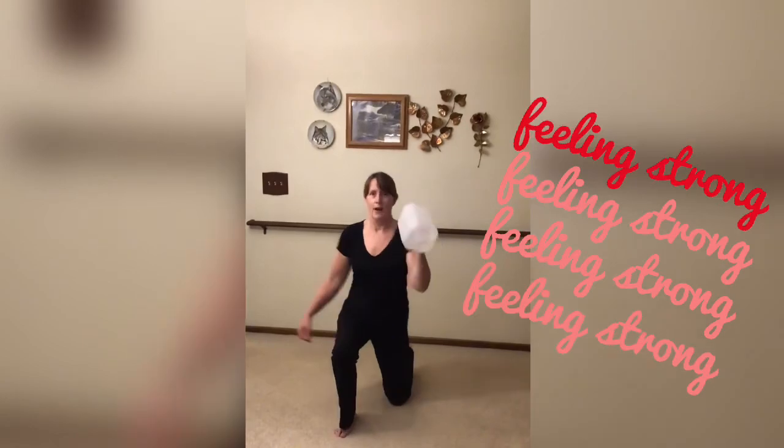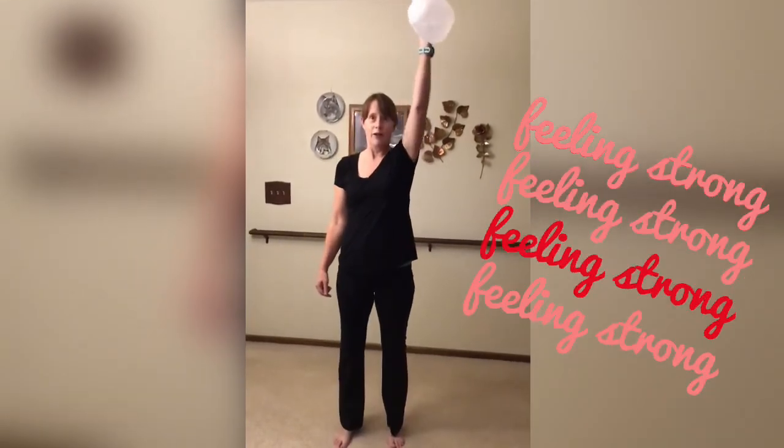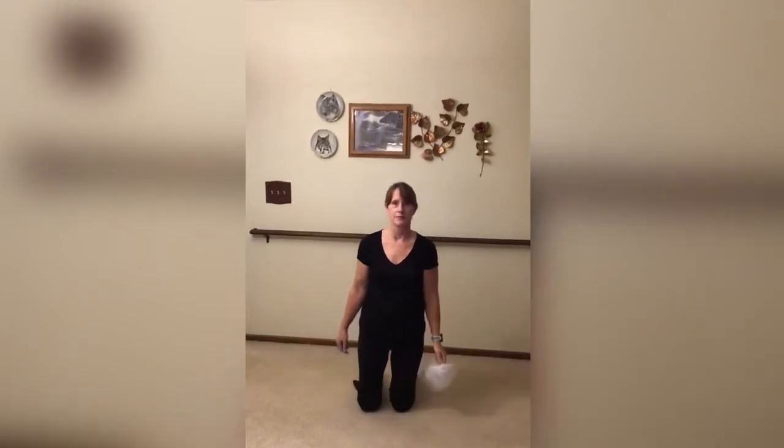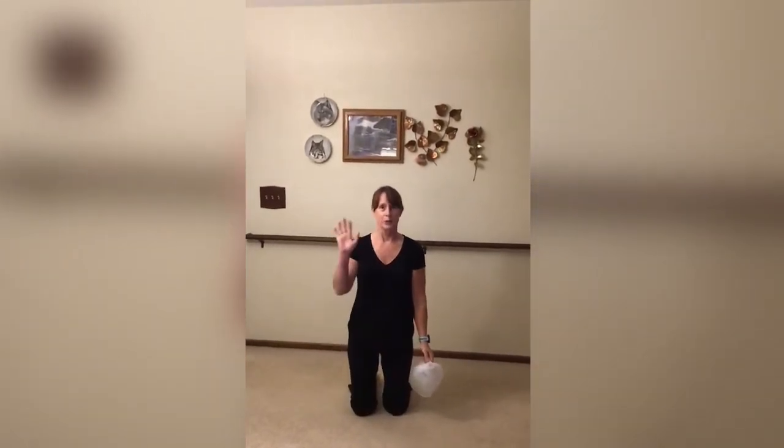So I'm working all sorts of stuff in my body. Okay, not too bad.